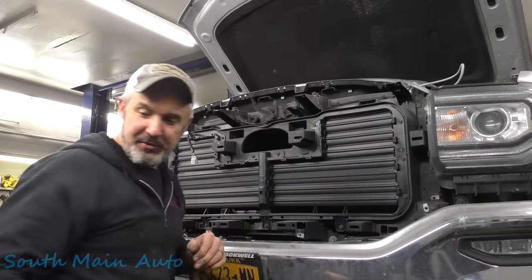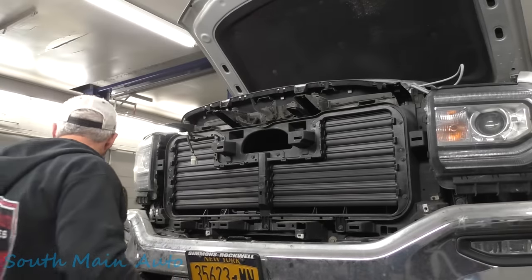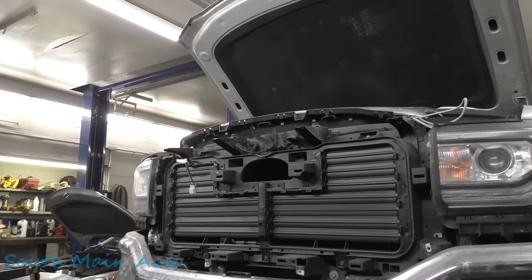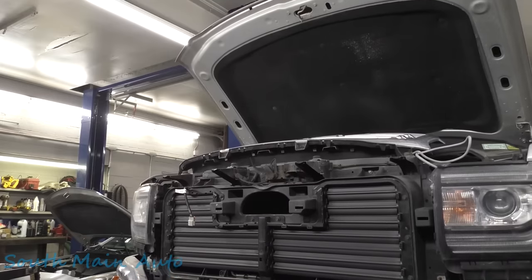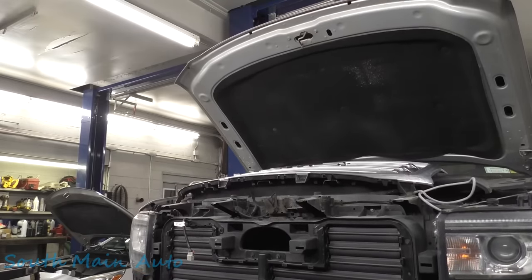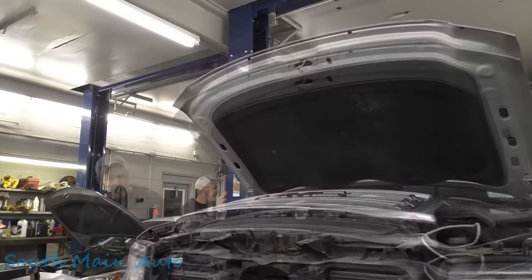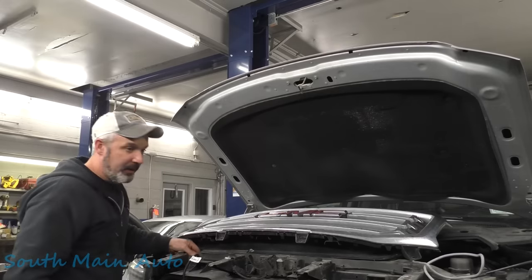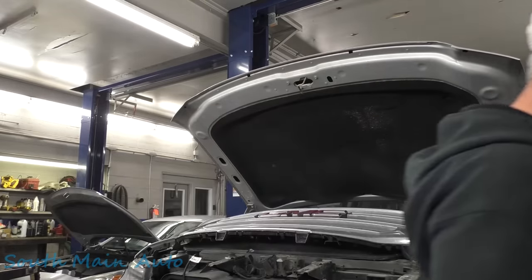GM, you couldn't spring the extra ten cents to put that ambient sensor in there? There it is — it just clicks in. It's got alignment pins on it. Sometimes you've got to slow down to go fast. Now we've got to put all those bolts back in. We're missing one — time to go fishing. That's my lucky day. We'll go around and double-check all of these, making sure none are loose. All right, right back to where we started — let's plug it in.